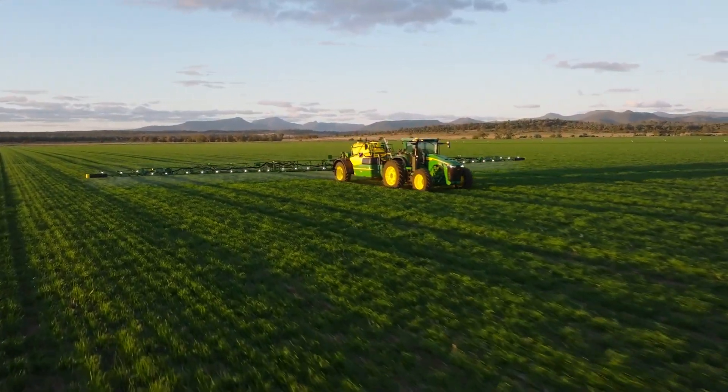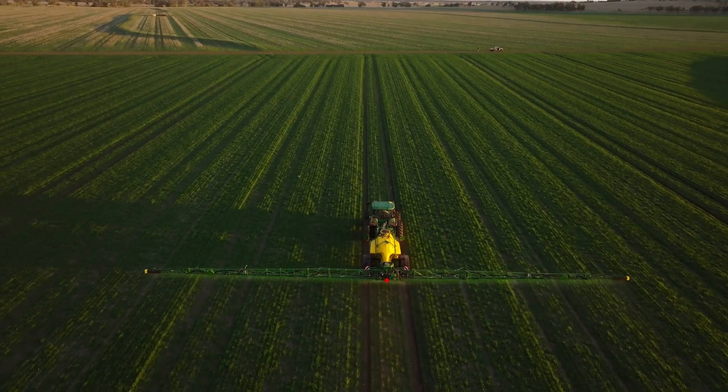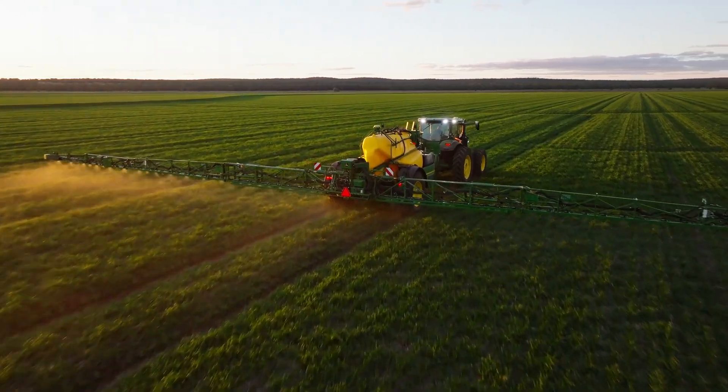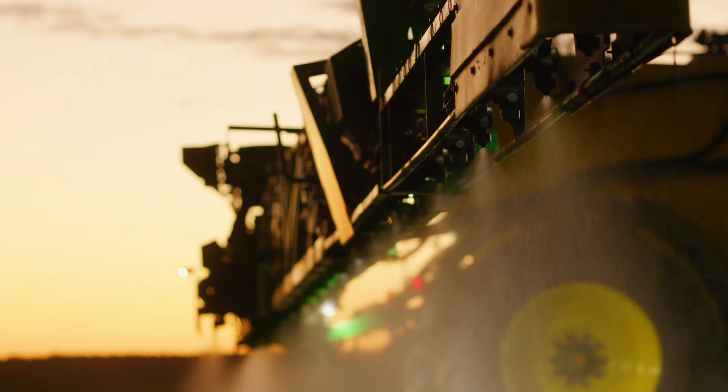We're here today with the R975i trail sprayer from John Deere. This particular model is being introduced to Australia to meet Australian conditions. It has three metre track spacing to suit controlled traffic and also See & Spray Select across a 36 metre boom.